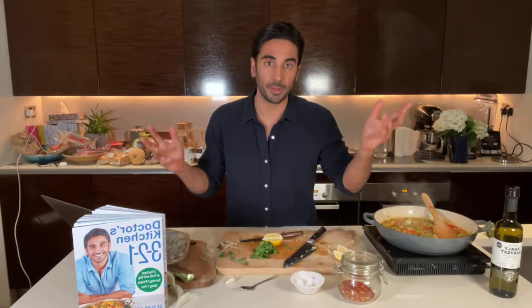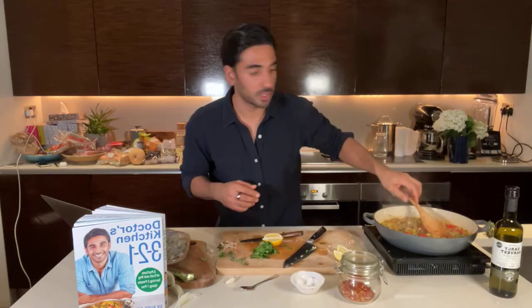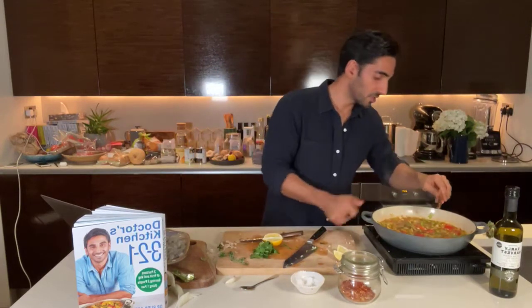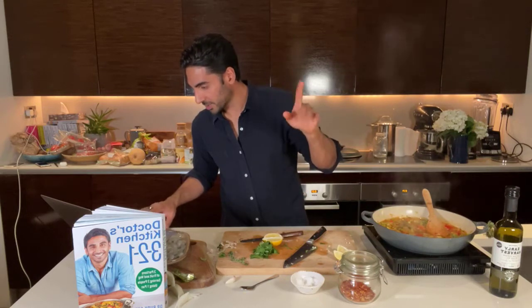Amanda asked if you could use tofu instead of prawns. You could, but I don't think it would have the same authentic flavor. Marinated tofu is usually with soy so it would be quite salty. A good inclusion if you wanted to make this completely plant-based would be haricot beans, white beans, or even chickpeas — particularly the giant ones, garbanzo beans, the ones in big jars. Right now it should be simmering away nicely. If you wanted to intensify the flavor, let it cook with the lid on for an extra 10 to 15 minutes and you'll get a lot more flavor from the herbs and spices.